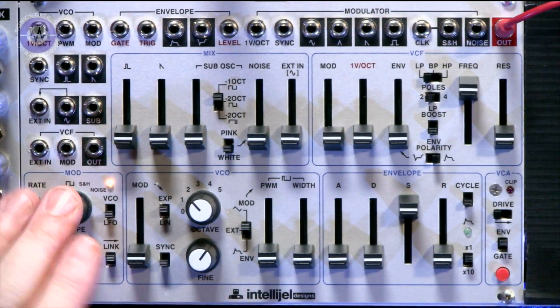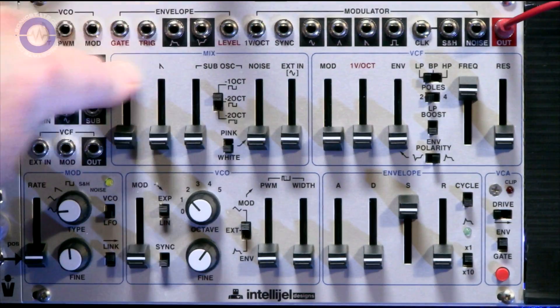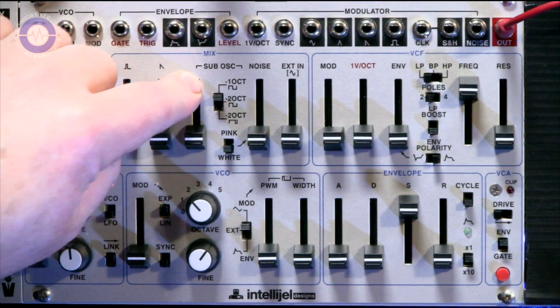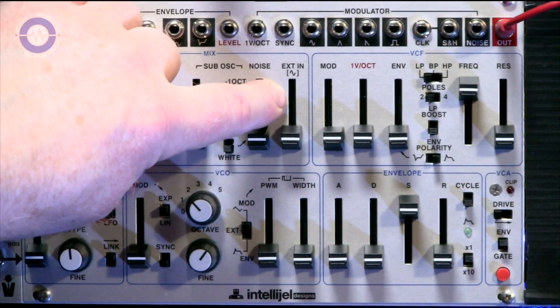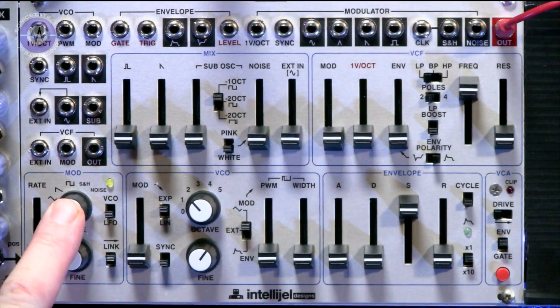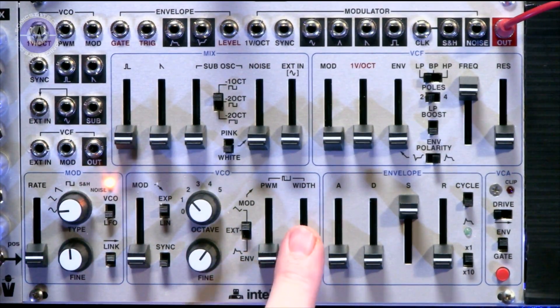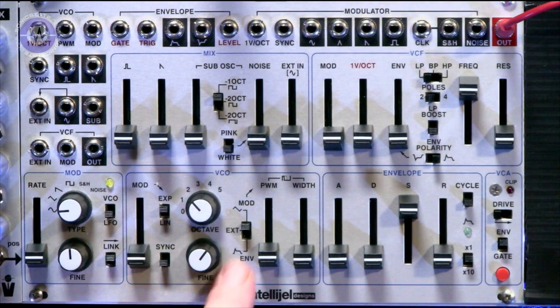With the Intelligel, you've got a very similar principle. We've got a single oscillator — multi-wave: pulse, square, sawtooth. There's a sub-oscillator at minus one and minus two, noise, and an external input which also doubles as a sine wave. There's also a high-frequency modulation source — this LFO — which can be tuned right up into the VCO range, so we can actually create a second oscillator and track it. We've got VCO controls including pulse-width modulation, octave switch, fine-tune, and envelope modulation.